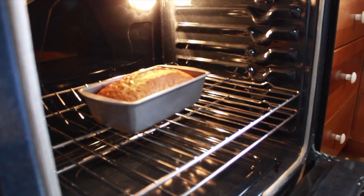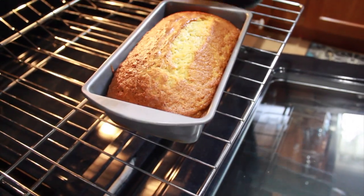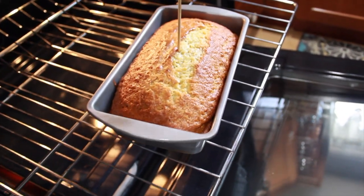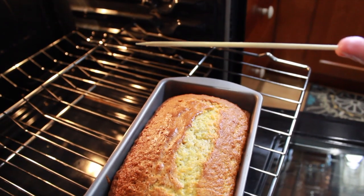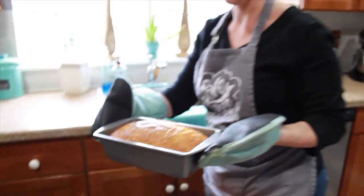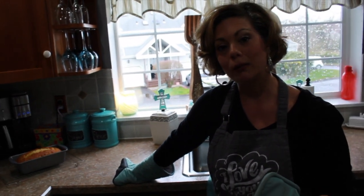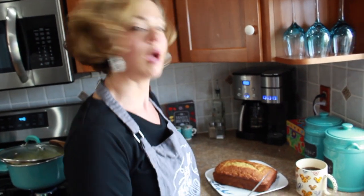Okay, so the 45 minutes is up. I have my toothpick — pull it out, and it looks nice and golden. Look at that, beautiful. Let's check it right in the center — clean, perfect. So I'm going to take it out and put it on my cooling rack. I'll let it hang out there for about 15 to 20 minutes, brew a nice hot cup of coffee, and give it a try. The bread's all done, it's been cooling, and I'm ready to cut into it.